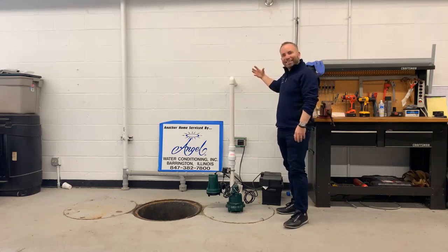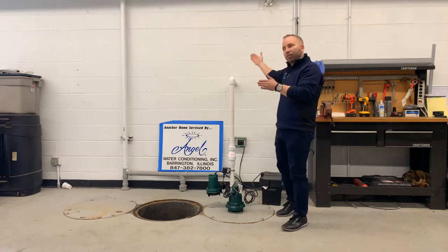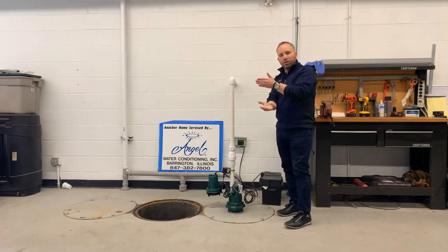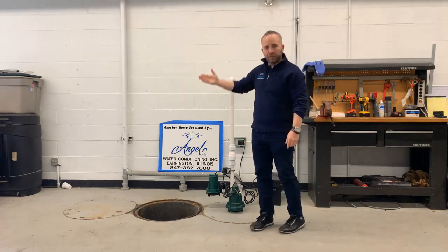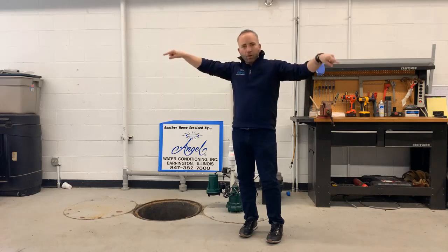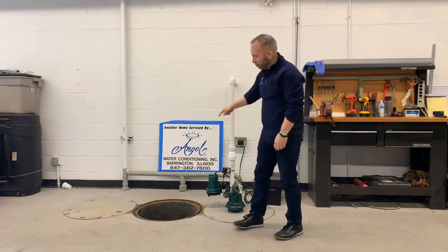Builders usually build a small channel of gravel on the outside of the basement wall. That gravel allows water to filter down and come underneath the home to the sump pit — this is called a drain tile. Behind this wall there's that layer of gravel, and about three or four feet below the concrete floor is a corrugated tile with holes in it. That tile surrounds the whole house and ports all the water flowing down through the gravel to the sump pump.